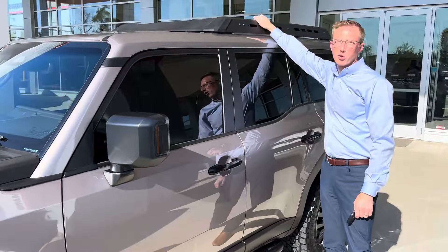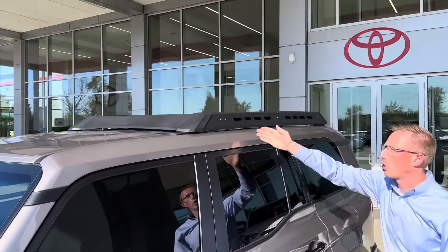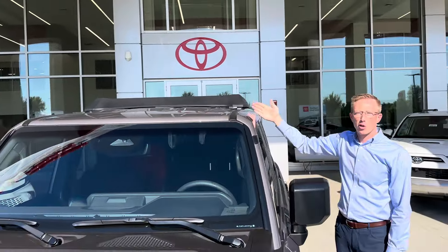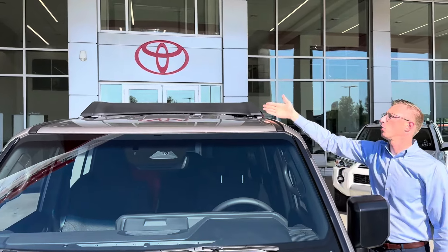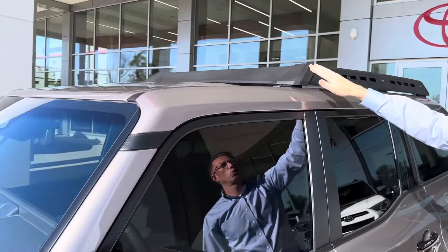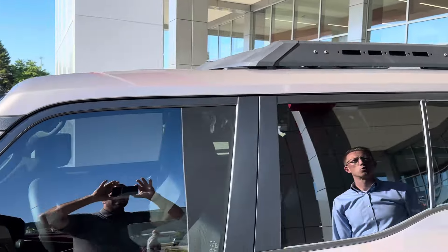This is the OEM roof rack, and it's actually a really cool roof rack. Obviously, the LC250 doesn't have a moonroof, but if this was a Land Cruiser or a First Edition, it would have a moonroof and this would not cover it. So the wind noise would start back here, and as we're moving, you wouldn't have that additional wind noise that this typically creates on a full-size roof rack.